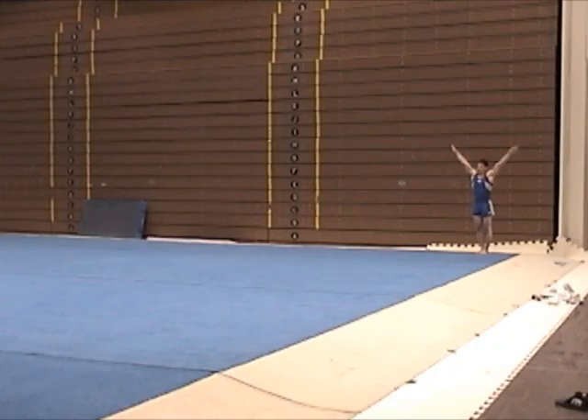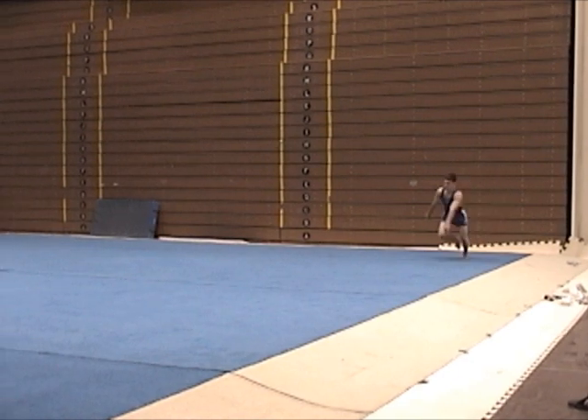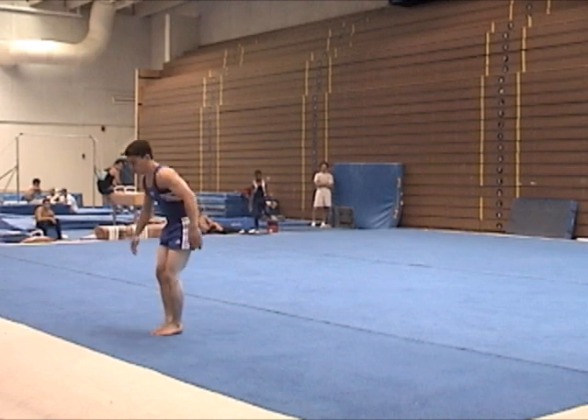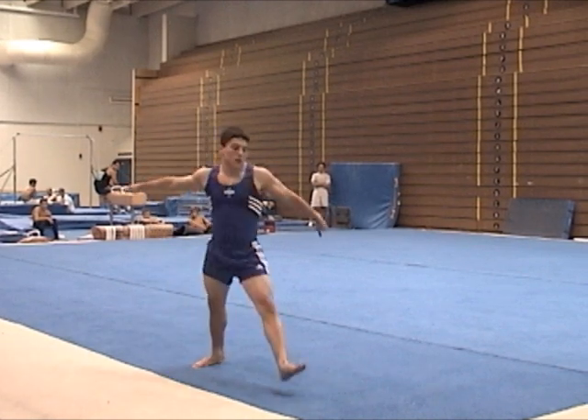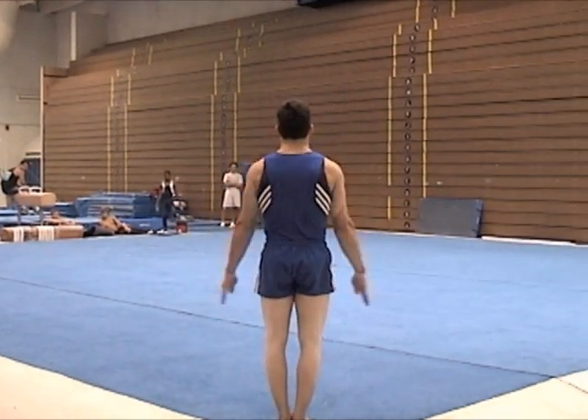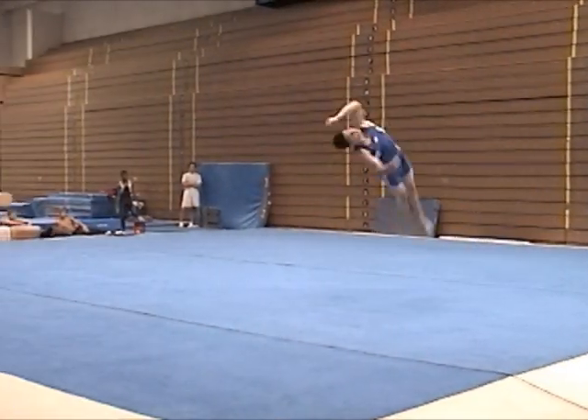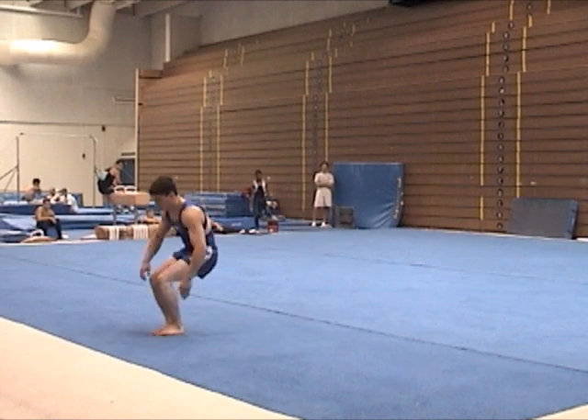Backward and front somersaults with early twisting actions anchor the twist initiation from the feet on the ground. The trick is to maintain a powerful rebound at the same time that the feet create the desired twisting direction. The frequent problem is that some gymnasts weaken their rebound and rotational setup when they are learning earlier twist.